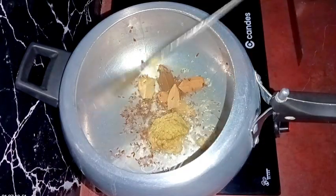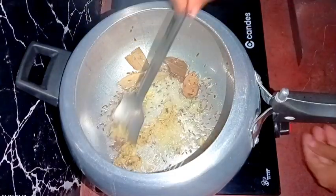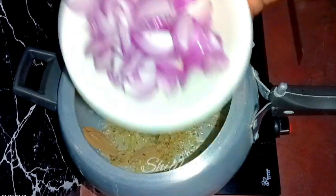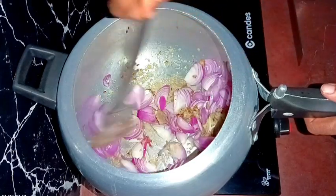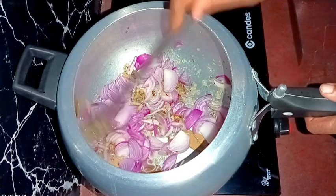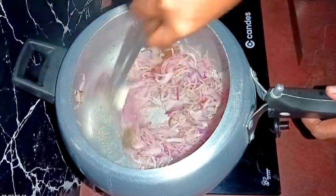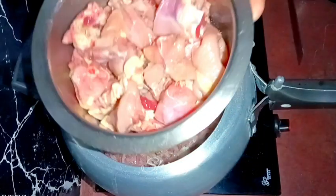After adding the ginger garlic, we need to fry it for about 20 to 25 seconds only, and after that we need to add the onions. So now I'm adding the rest of the onions. We need to fry the onions until they turn a nice transparent color. The flame is medium to low. You may add some salt here to speed up the process, so I'm adding a little salt. Now the color is nicely transparent, so I'm adding the chicken.